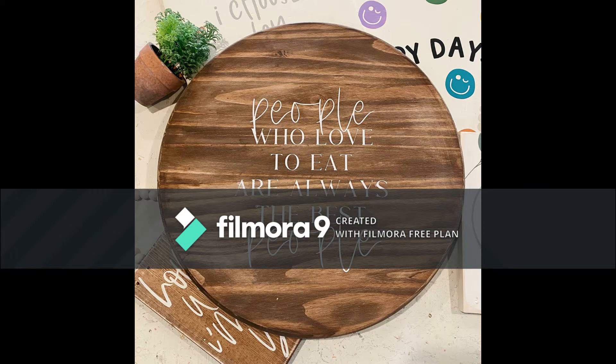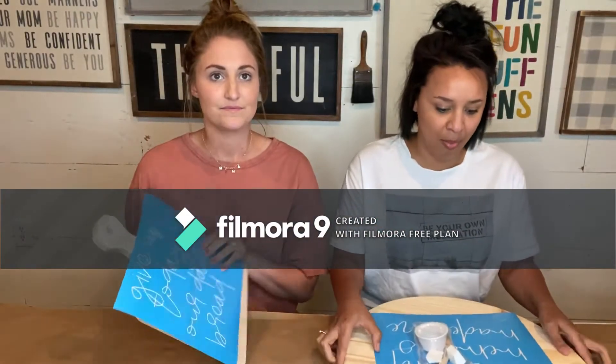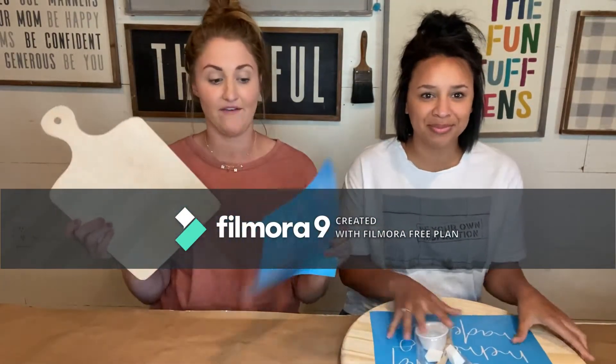Hi! We are here to show you guys how to stain and paint. We're really excited. So on this video, I have a Lazy Susan and I have the cutting board. So if you have either one of these, you are in the right place.